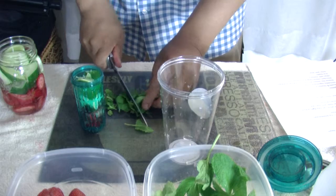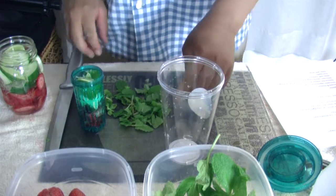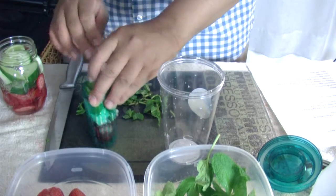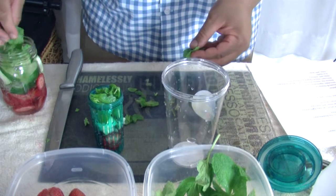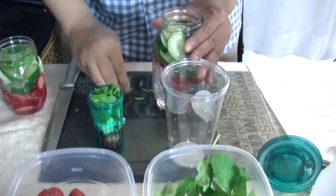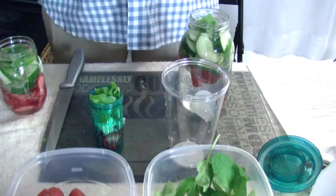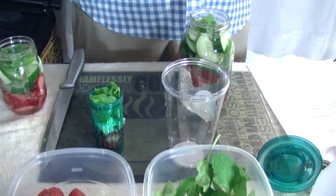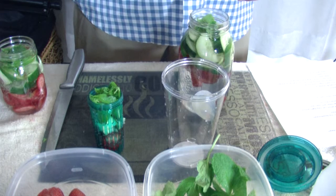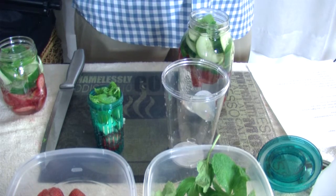Everything's in there. Mint helps with digestion, nausea, and headaches. It stimulates digestive enzymes, reduces the release of histamines that cause allergies, relieves fatigue and depression, helps with your memory, your oral health, and helps with acne.